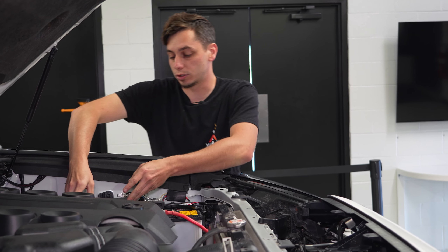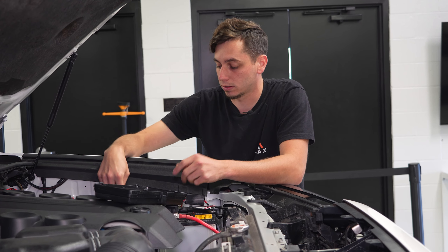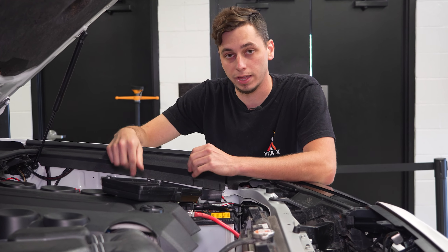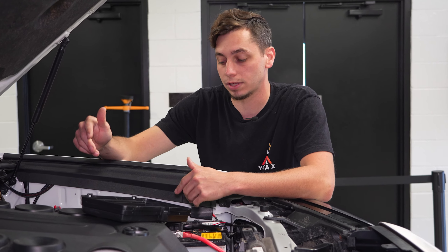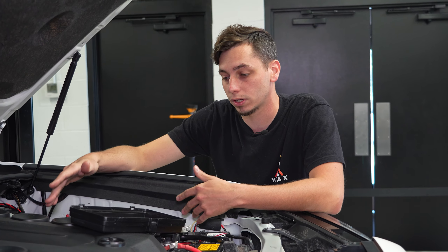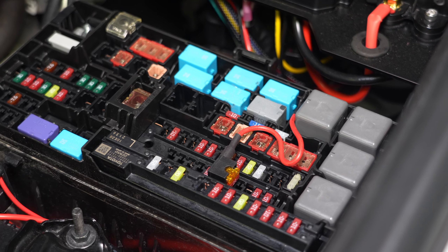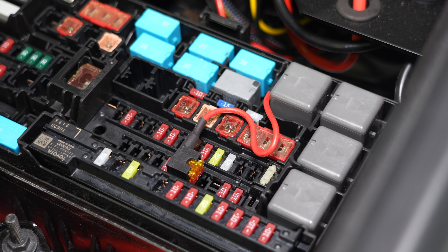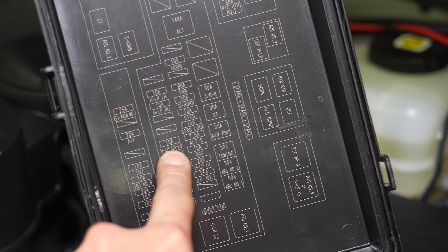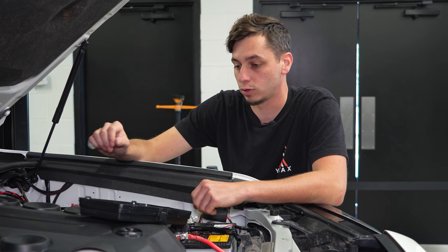Right here in the engine bay is your fuse box. If you want to do the fuse tap method, you need to find something in here that has ignition power only — so when the key is turned on, it then gets power. If you use something with constant power, the lights are going to be on 24/7 whether your truck is on or not. For example, we have a fuse tap going into the H-LP-LH, a 10 amp fuse, which is an ignition power fuse.